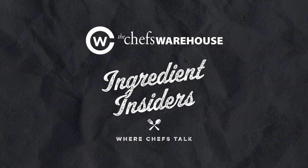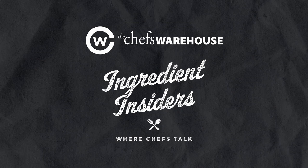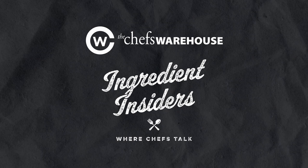The namesake of her family, Guitard Chocolate in San Francisco. We are here in San Francisco, and we're going to talk to Amy Guitard all about chocolate.